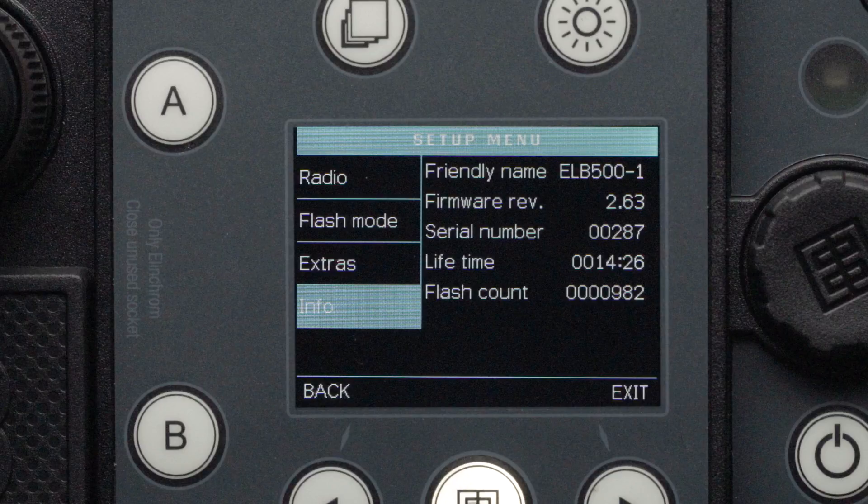The Info menu will display detailed information and statistics about your pack. It includes the friendly name, which is set through computer software; the version of firmware installed into the unit; the individual serial number assigned to the pack by the manufacturer; the total amount of time the pack has been used for, or the pack's lifetime; and the pack's flash count — simply the number of flashes the pack has sustained.